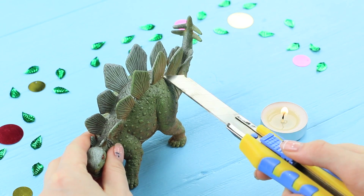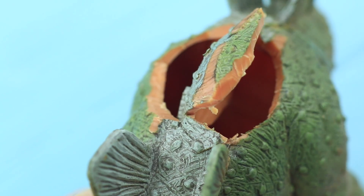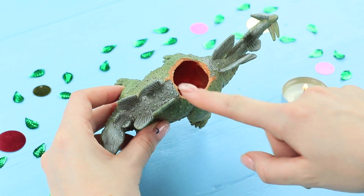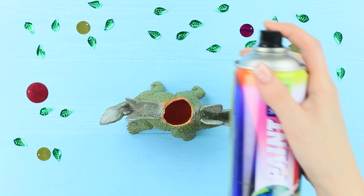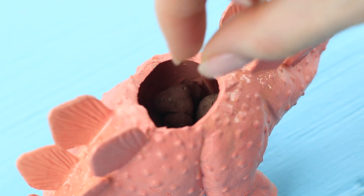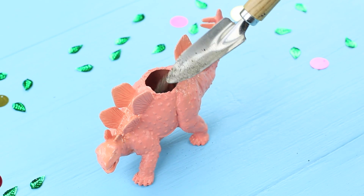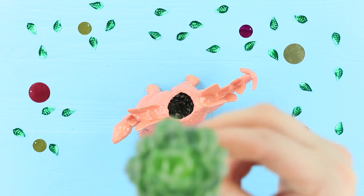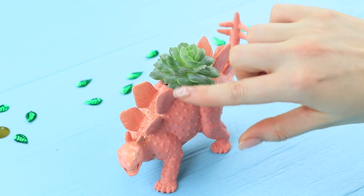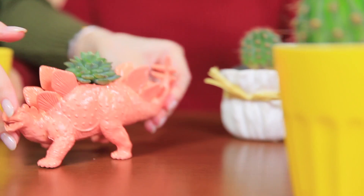Cut the scales off a broken toy dinosaur with a heated knife and cut out a round hollow in its back. Color the dinosaur with acrylic spray paint. Put in succulent rocks, add soil, and plant a succulent. The blue-eyed girl gladly plants her succulent into this unusual pot — her plant will definitely be the star of a floral exhibition!